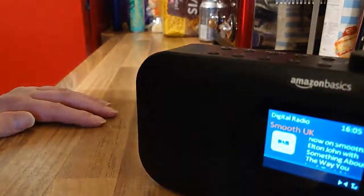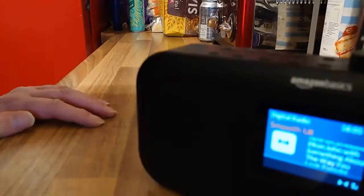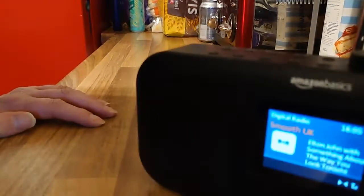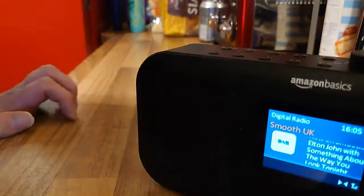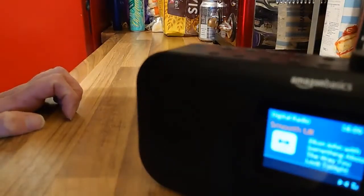It's a good alarm clock as well. You can wake up to FM or DAB radio — you choose the station and select the volume you want. Or you can just wake up to a buzzer. You can also set the alarm for weekdays, weekends, or daily.